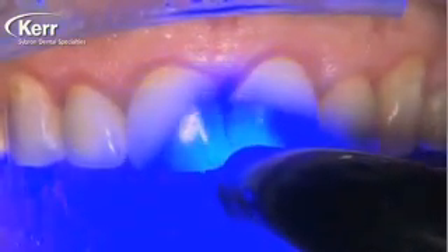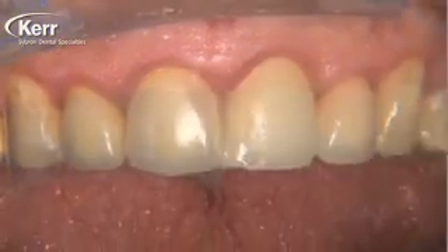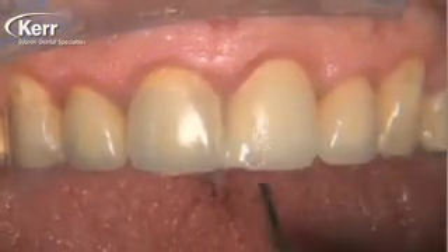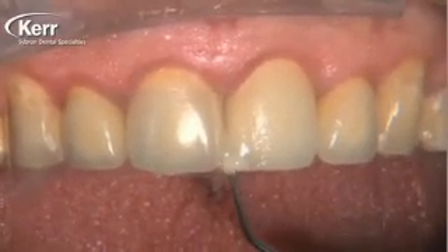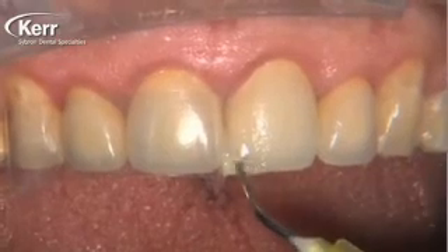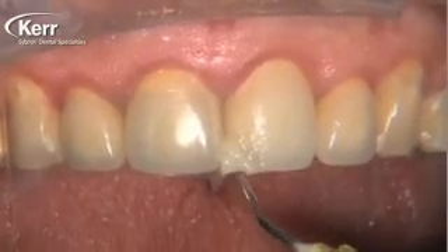With the first application of Dyad Flow, we use the enclosed paintbrush to smear it over the ceramic surface that I roughened up with that bur, agitating for about 15 to 20 seconds. Once we add any increments beyond that, you don't have to use the paintbrush to agitate it anymore.